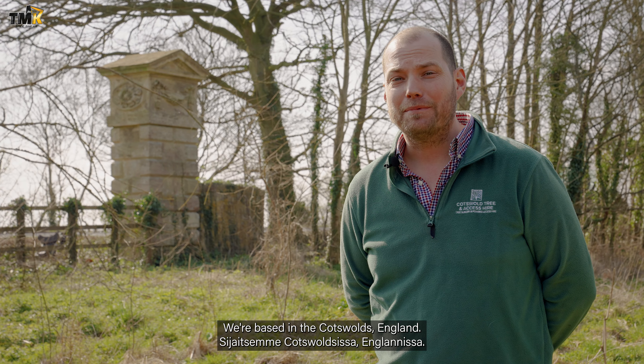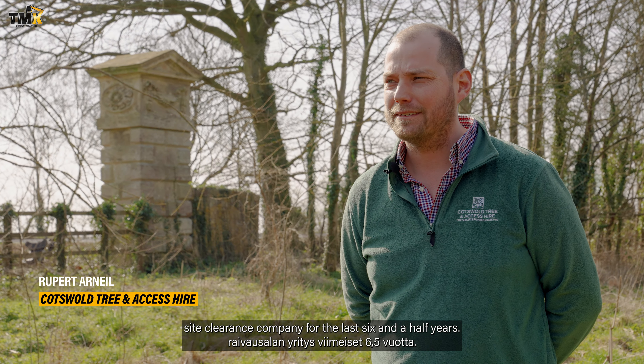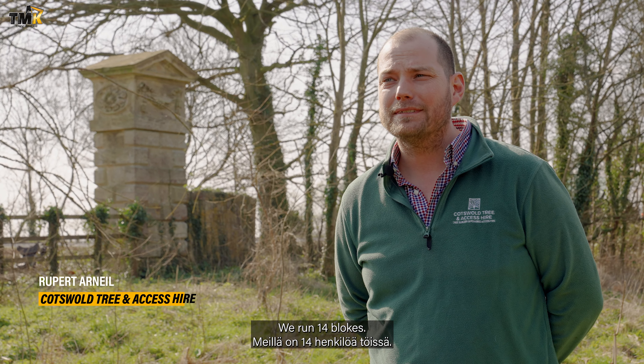I'm Rupert Arneal from the Cotswold Group. We're based in the Cotswolds. We've been a tree surgery and site clearance company for the last six and a half years, and we run 14 blokes.